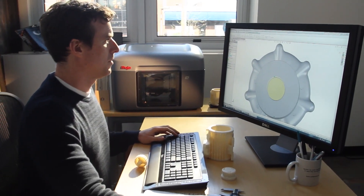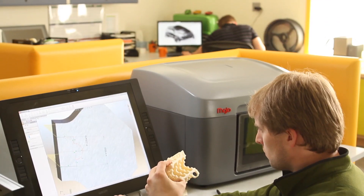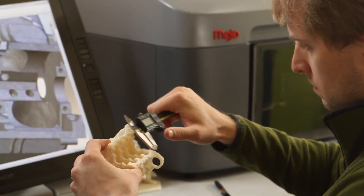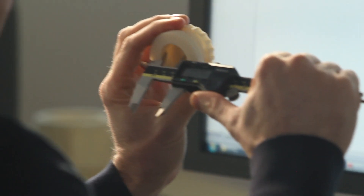Mojo is so easy to set up and use. You just unpack it, put it on your desk, and plug it in. You'll begin printing real, durable ABS plastic parts immediately.